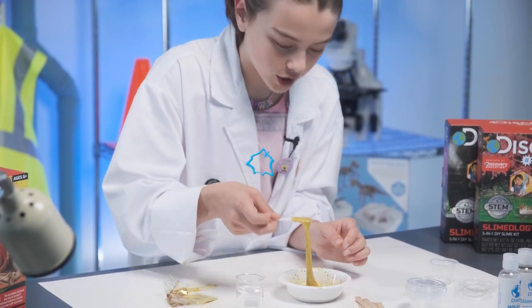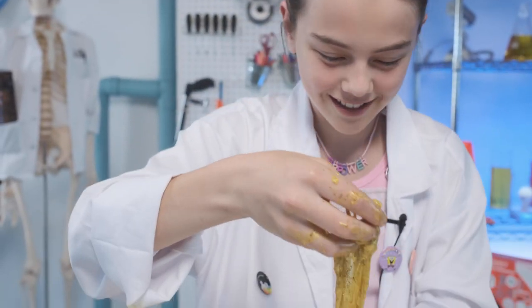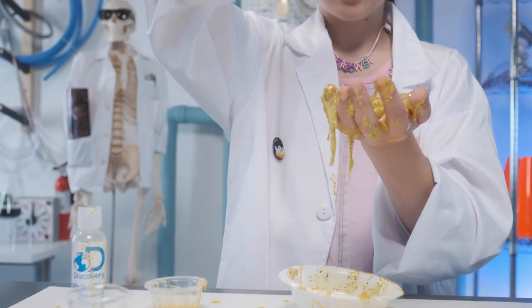It's getting thicker! Whoa! It's like molten gold! Gold is my favorite color. You can stretch it, you can bounce it, you can do whatever you want with it! This is so cool!